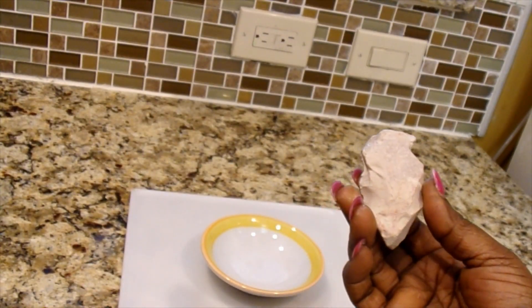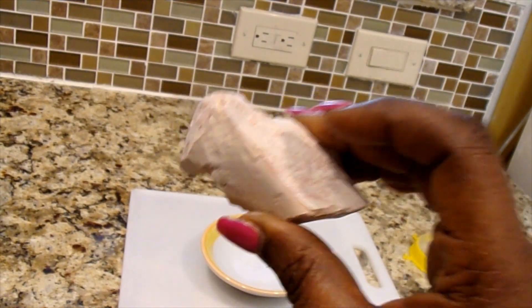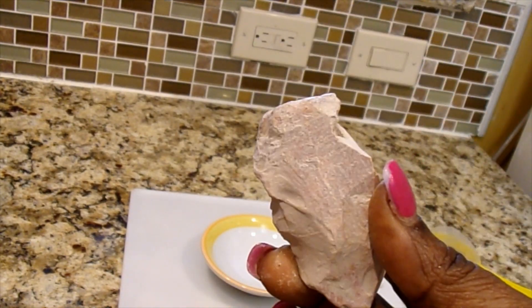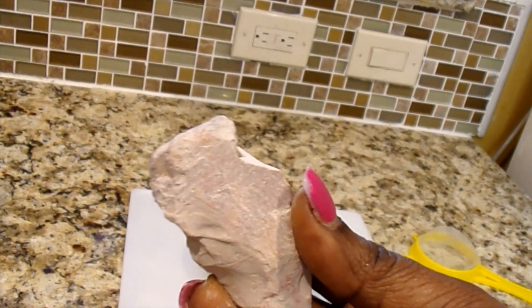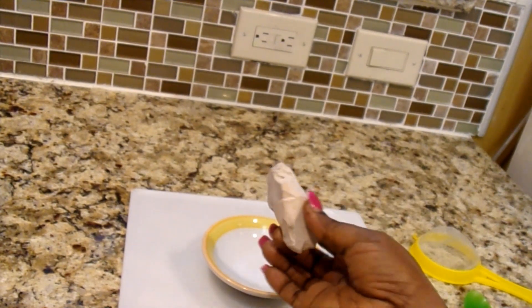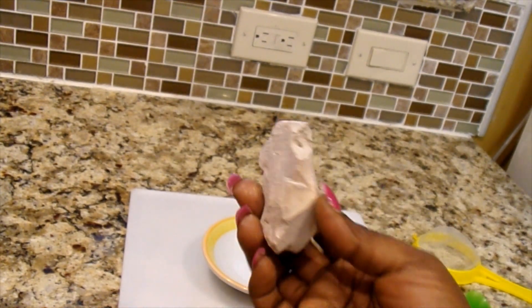Hello everyone, welcome to my channel. In today's video I'm going to be using kaolin clay. Kaolin is an exfoliant and also an absorbent mask powder. It can be used to soak up unnecessary excess oil from your skin. It helps balance oil production, but you must use it a few times to see results. It can help manage body odor, it is gentle on skin and can be used by anyone, whether you have sensitive skin or not. It can rejuvenate and stimulate natural oil production.